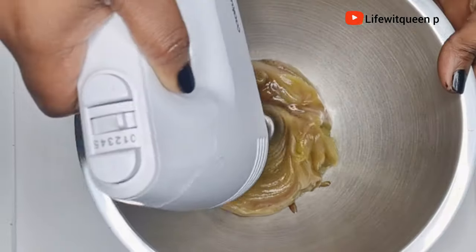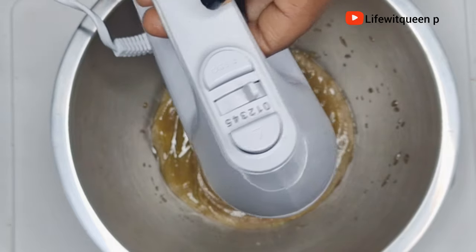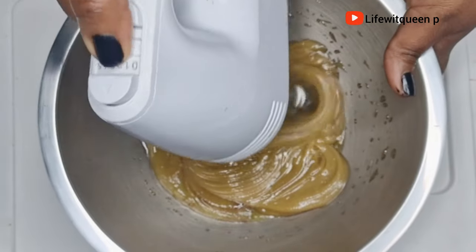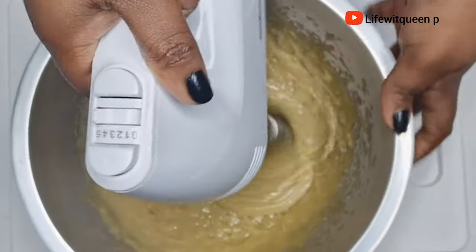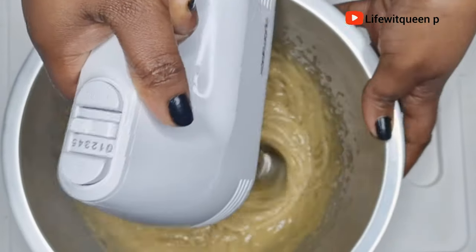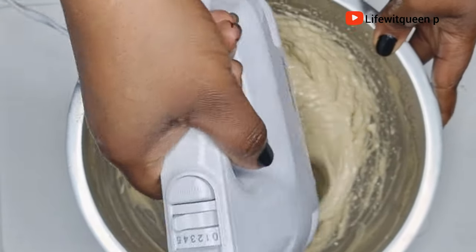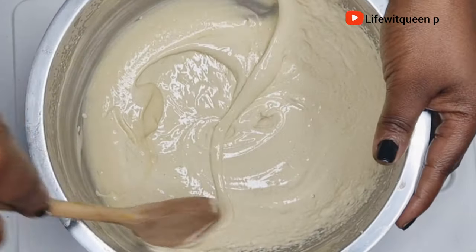Once I'm done I'm going to mix it with my electric mixer. If you don't have an electric mixer, that's fine — you can also use a spoon to mix it together. Make sure to mix the butter very well. I usually spend around 5 to 10 minutes mixing the butter.